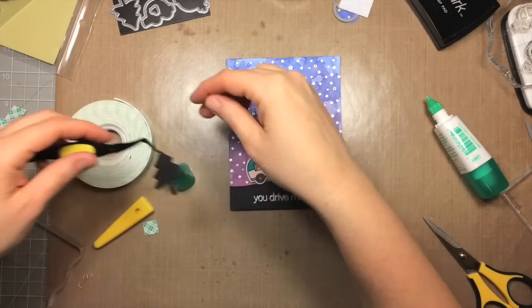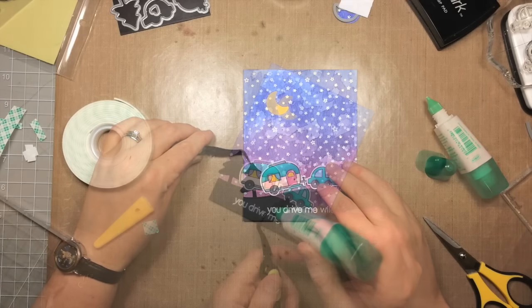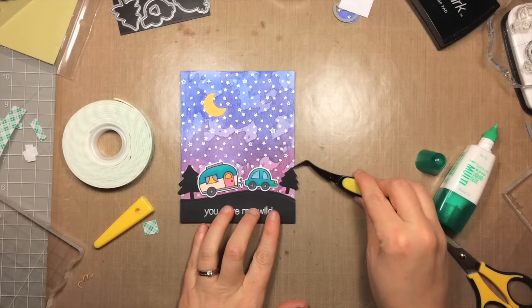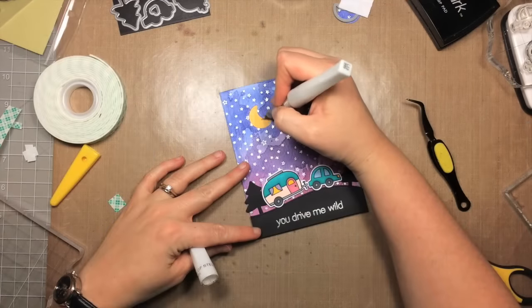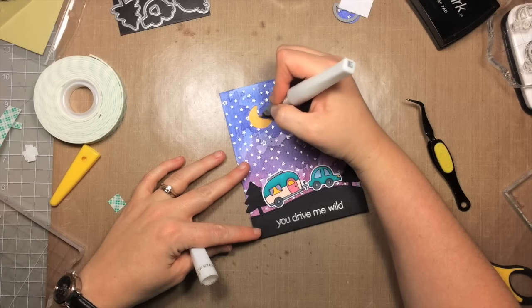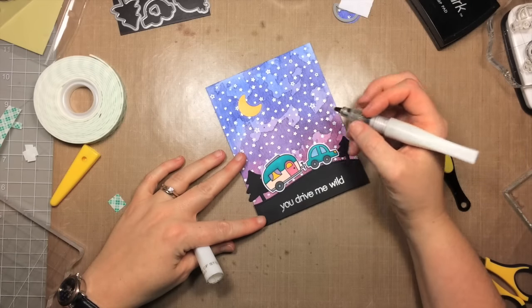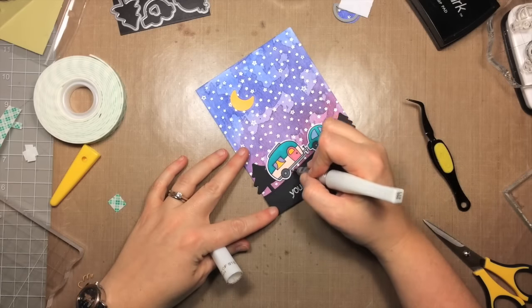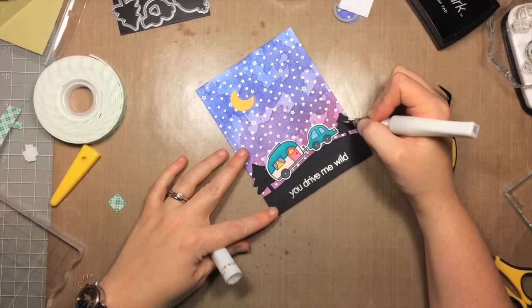I'm using tweezers to tuck the trees in behind the other elements since the surface isn't completely even due to the embossing. The trees overlap the edge a little bit — you could trim those off, but I kind of like it and they don't overlap enough to be a problem in an envelope. I wanted to use stickles but they're packed away since we're waiting on our new house, so I'm going in with some Wink of Stella clear glitter to add a little shine to the moon and the accents on the camper, car, and trees.